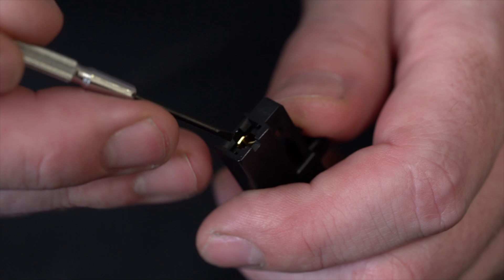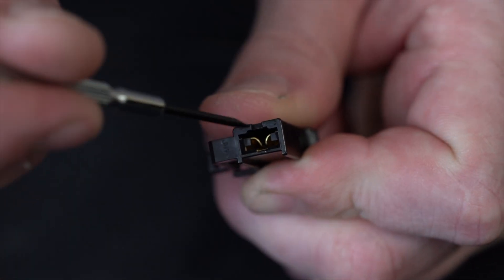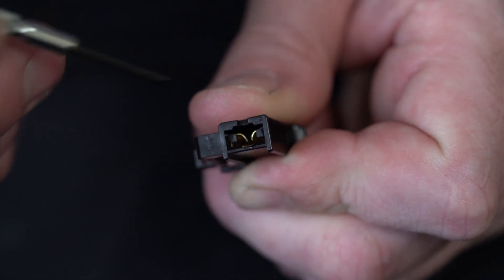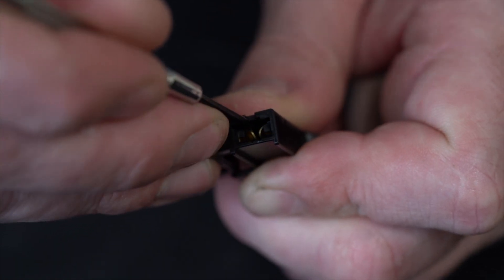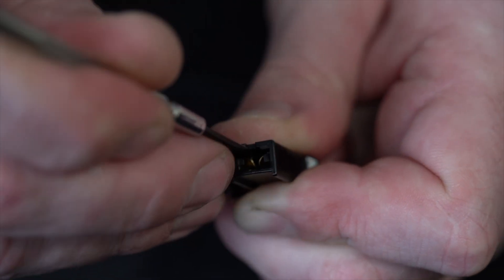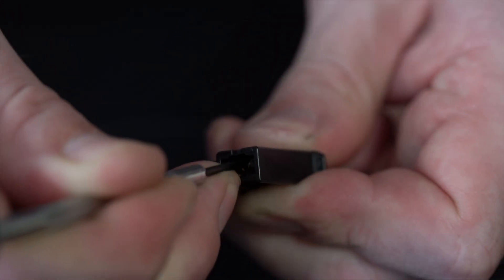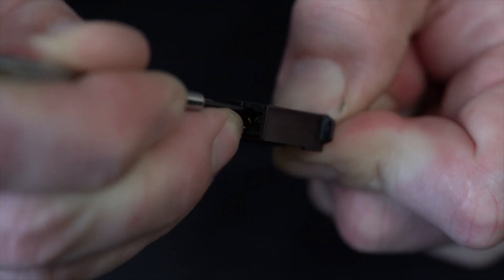Figure out when you look down at the connector where the catch is — right now it's at the top of the connector where I've got it sitting. Get down in there and pull up on that catch to get it up, and once you feel that you've got it up, you can start sliding that pin out.